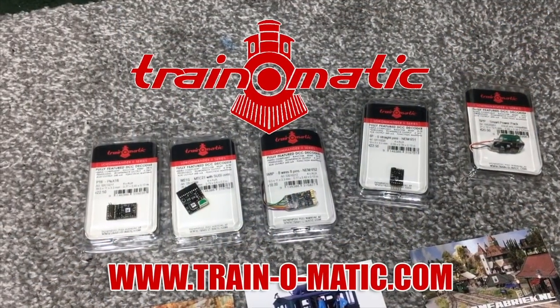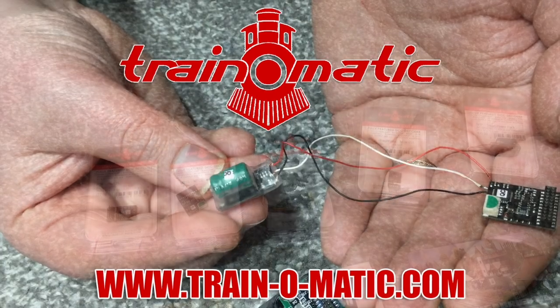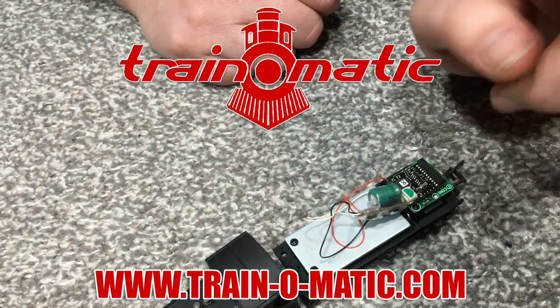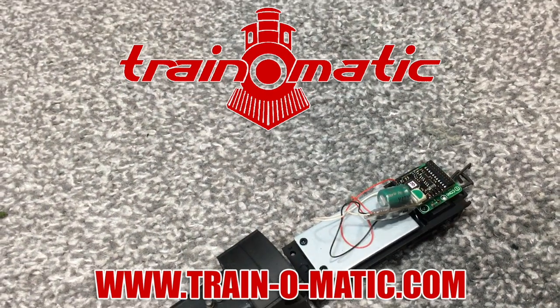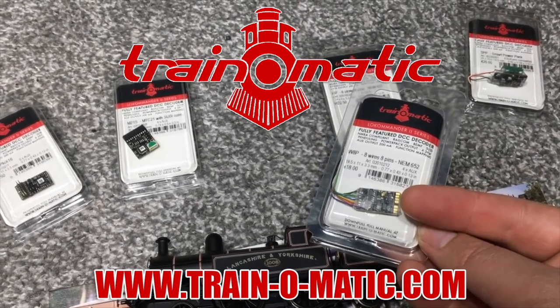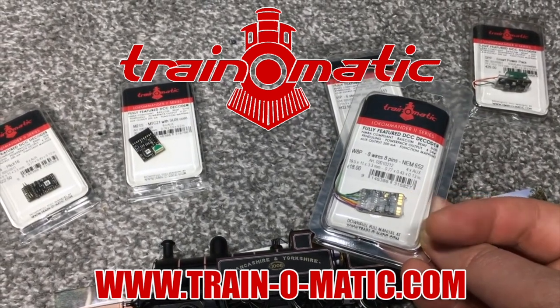Today's video is sponsored by Train-O-Matic, makers of DCC decoders designed to be fully compatible with every manufacturer's locomotive. Visit train-o-matic.com to browse the full range and see what they've got suitable for you.